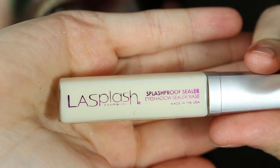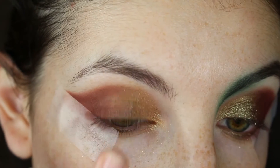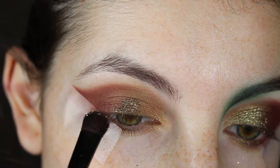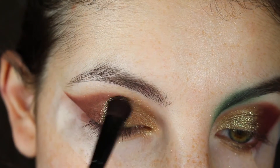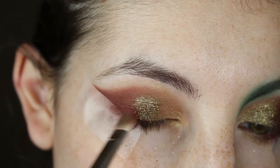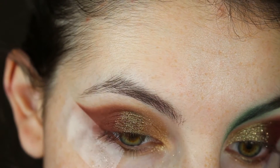Now I'm going in with LA Splash Cosmetics eyeshadow base and Makeup Geek Utopia pigment. First I'll dab the eyeshadow base on my lid and distribute it with my ring finger. Once distributed, I'll take a brush and pat the Utopia pigment on top, making sure it's evenly spread. Then I'll go back with the MAC 239 brush and use that maroon from the VisArt Dark Matte Palette to blend the edges.